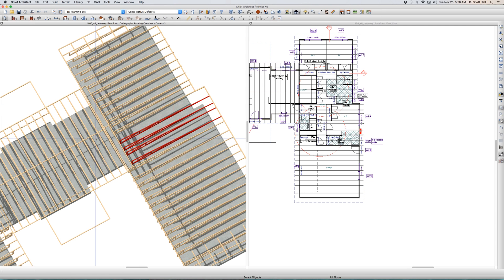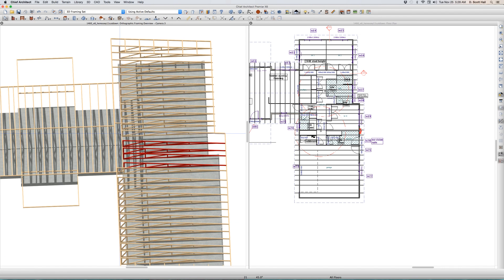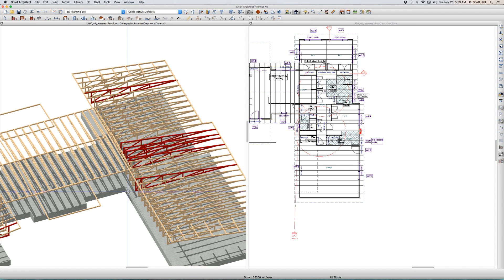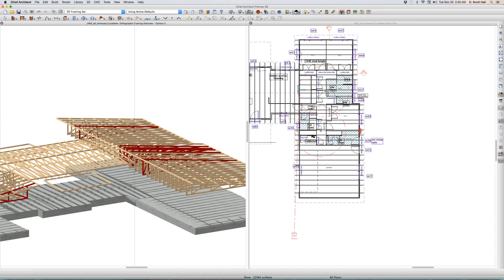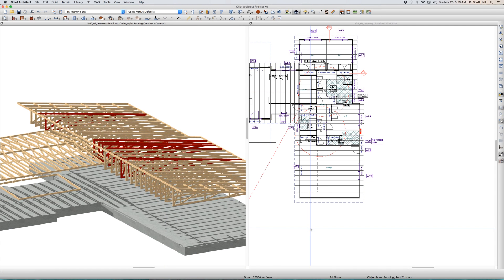Look at these trusses back here that built correctly. This one didn't — why didn't it? I'm going to stretch this out. I'm not going to build my stud walls. I think the trusses are pretty darn good, but the only problem I have right here, Bernie — I can't explain why those trusses do not build correctly.